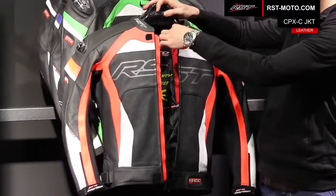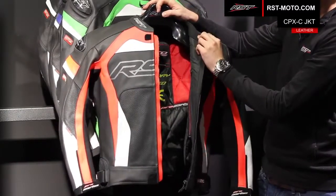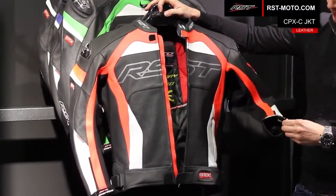You've got a really nice neoprene race style collar, very soft, and neoprene race cuffs on the jacket as well.